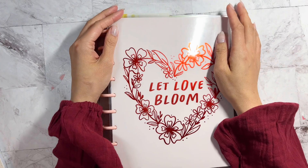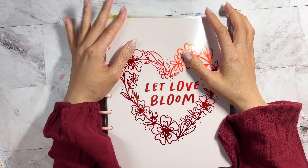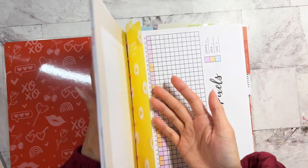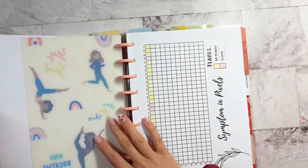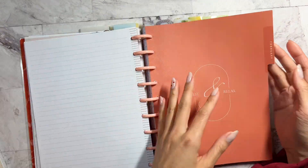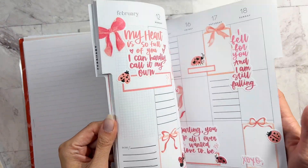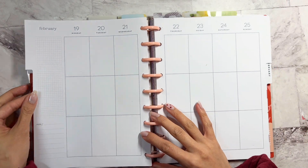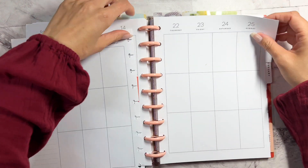Hi everyone, it's Lorna from Kismet Plenty. Welcome back to my channel. So today we're going to be going into my Frankenplan planner and I'm going to be doing the plan with me for the week of February 19th through the 25th.